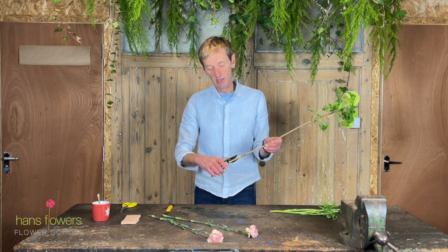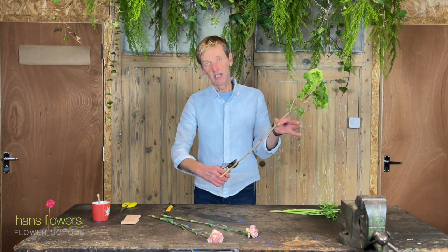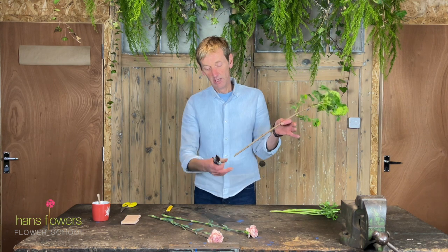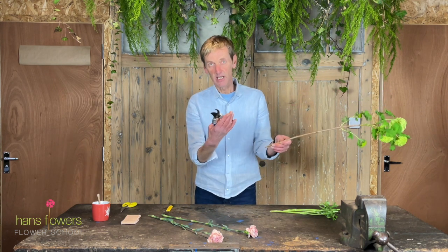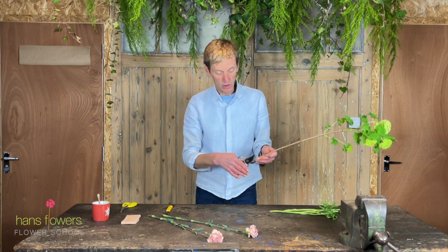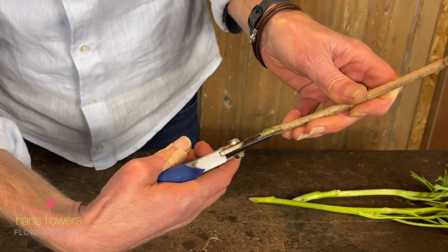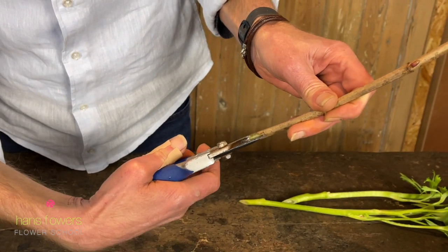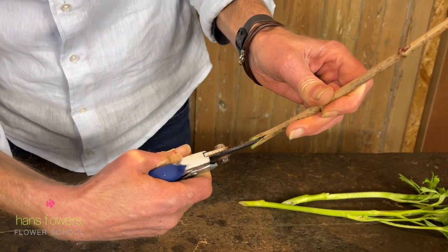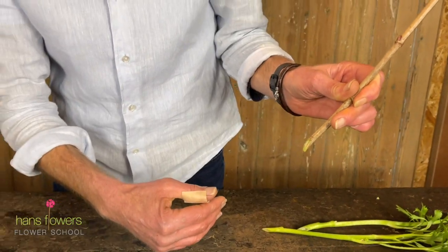A good little trick with woody stems is to make a diagonal cut — and that's where you obviously need secateurs. Scissors are no good for this because the woody stems are too strong. So basically, put your blade on the centre of the stem and just give that a nice cut like that, exposing a little bit of the centre.